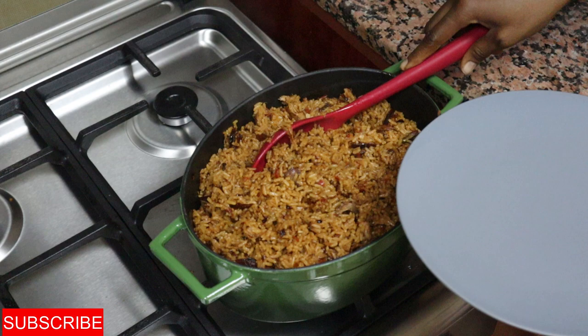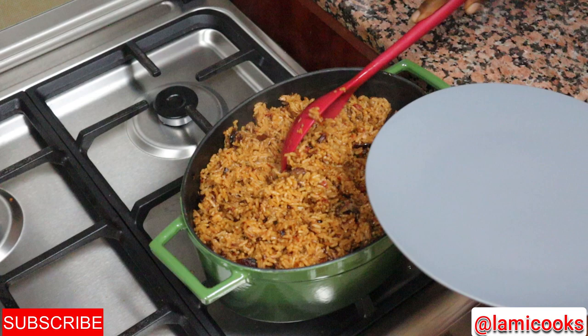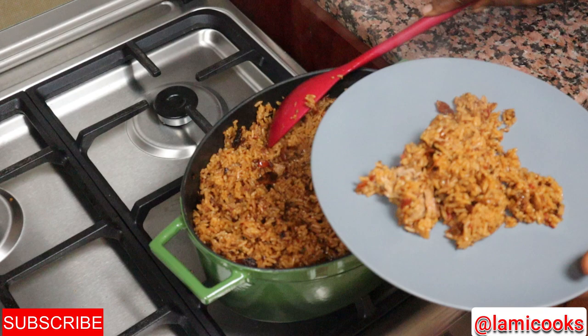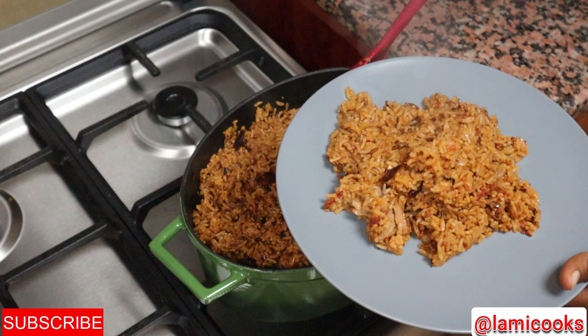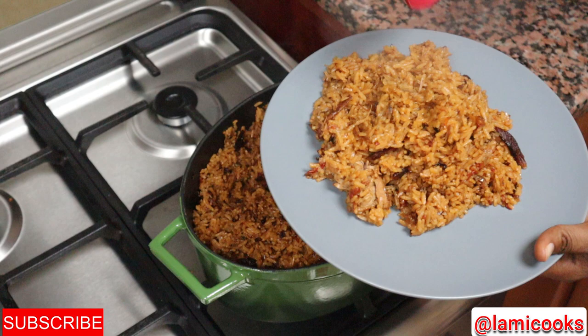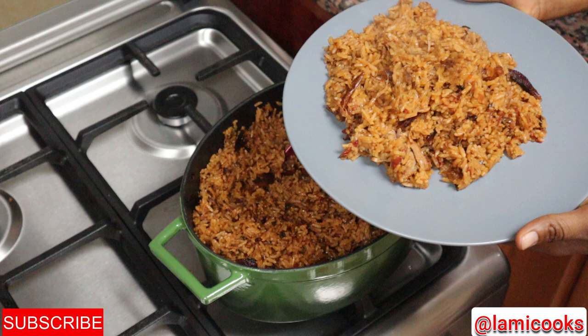Hello, welcome back to my kitchen. Today we are making dawa dawa jollof. If you've not tried dawa dawa in your jollof, give this recipe a try and let me know in the comment section below what you think about it. Thank you for stopping by — if it's your first time watching, welcome! Don't forget to give it a thumbs up. My recipes are simple and easy to follow. I'll leave the list of ingredients in the description box below.